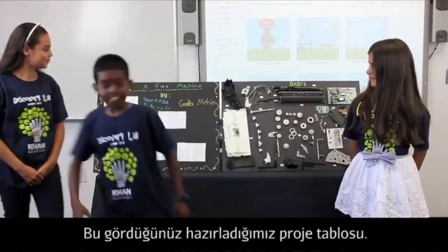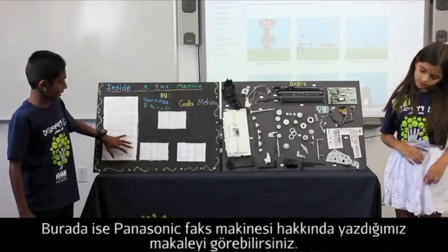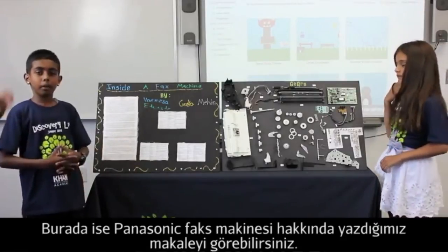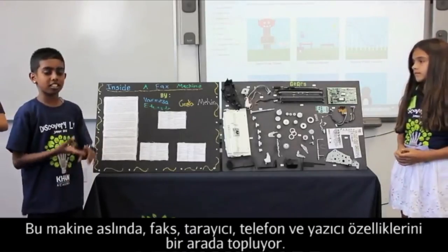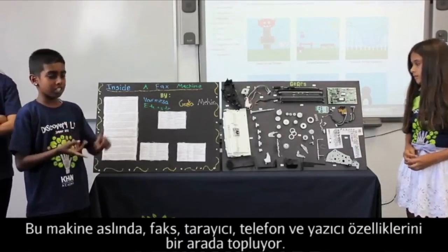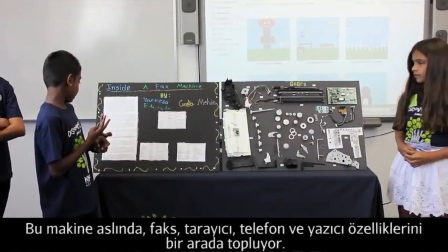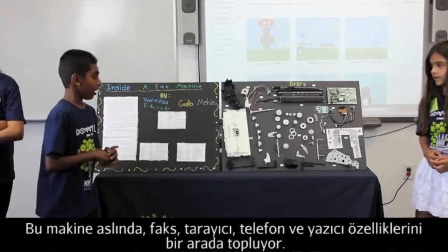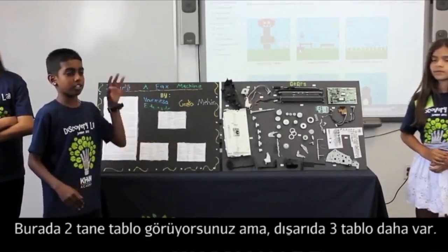So here is our title board. And so this is our essay that we typed about the Panasonic fax machine. The Panasonic fax machine includes a fax machine, scanner, a telephone, and also a printer. These are only two boards that we have at this moment. The other three boards are outside.